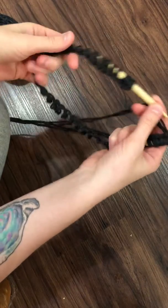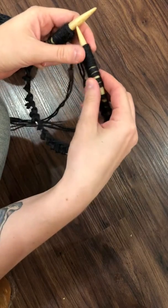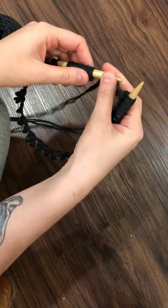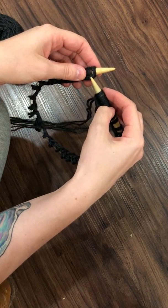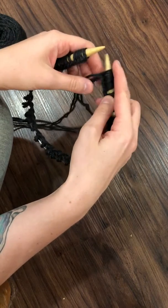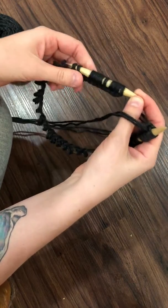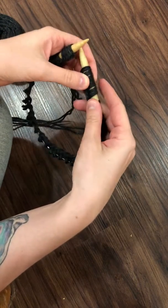So what I used to do is I would cast on an extra stitch than the pattern required and I would knit two together, which works, but I noticed it was leaving a pretty noticeable knot, an extra bump, and I wasn't crazy about that. So I eventually found on Pinterest, of all places, this little trick and I have loved it so much and I've been using it for like a year or something.